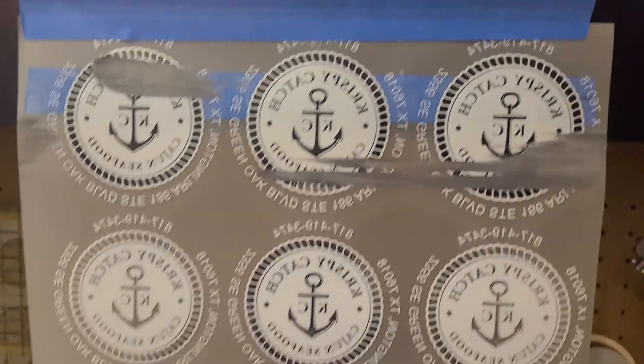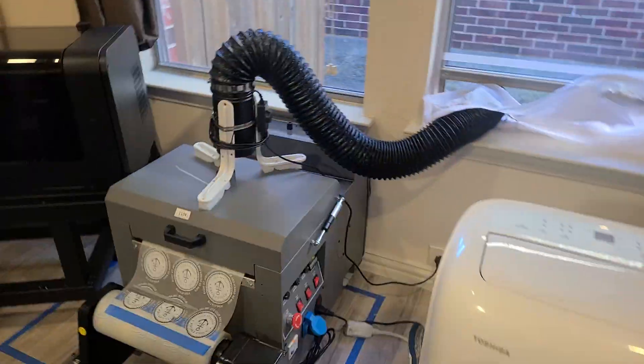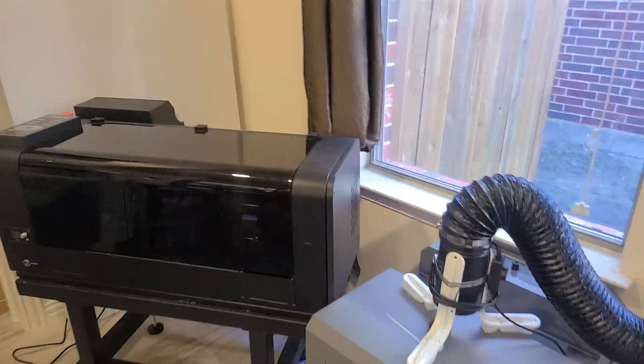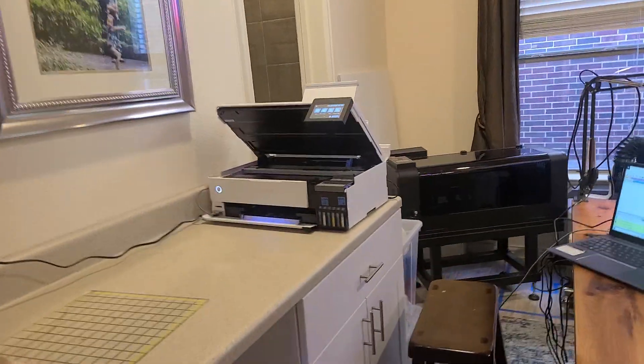There's smudging right at the beginning, but I'm able to print subsequent ones. Here's my shaker dryer and my DTF printer — this is the ET8550.